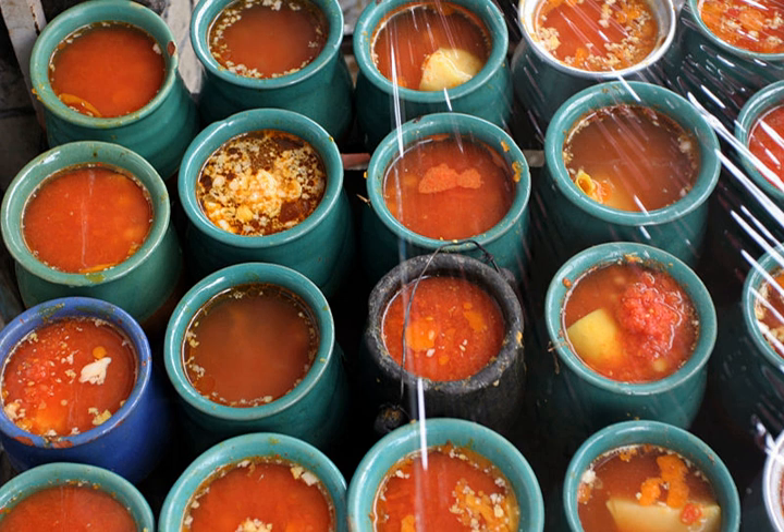Abghusht is an Iranian stew. It is also called dizi, which refers to the traditional stoneware crocks it is served in. Some describe it as a hearty mutton Persian soup thickened with chickpeas.